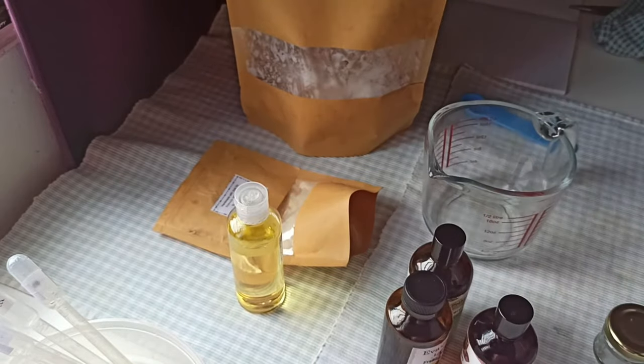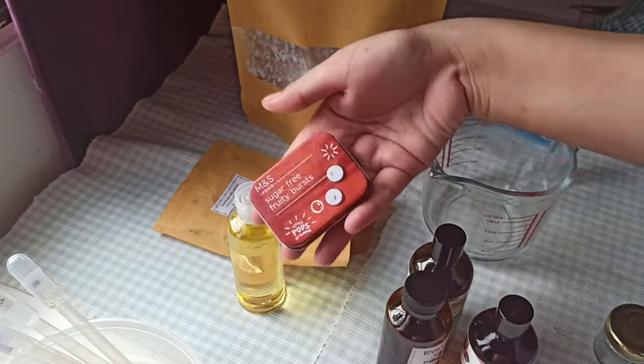As-salamu alaykum everyone! Hello there! So, for today's video, we are making a solid perfume!